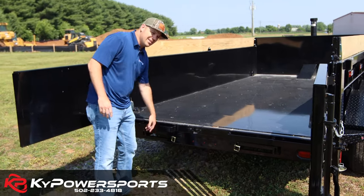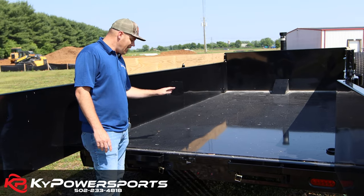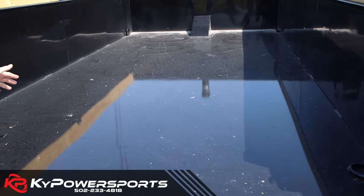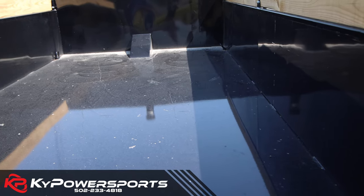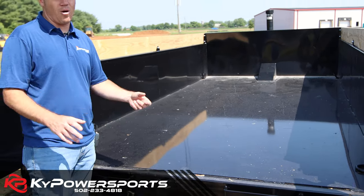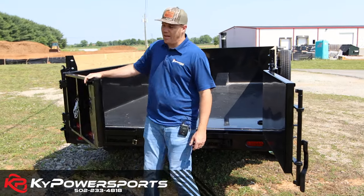There are six-foot ramps underneath so you can load whatever you want. What you'll note in this bed, unique to Liberty, is that it is one continuous piece of seven-gauge steel — there are no seams or welds in this bed anywhere. Most people probably don't recognize that, but when you're hauling gravel, wood, and metal, there are no hangups or snags. There's nothing worse than looking at the bottom of a cheap trailer that's all bent up around the edges because multiple pieces of metal were used to build it. This trailer doesn't have that.